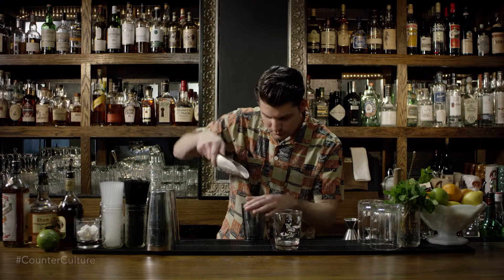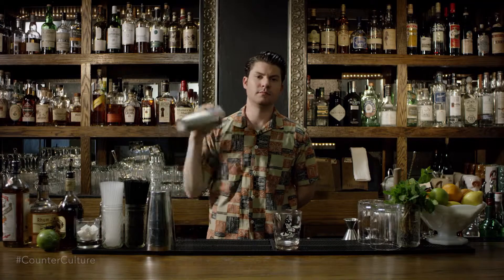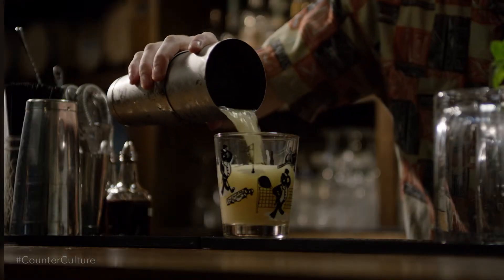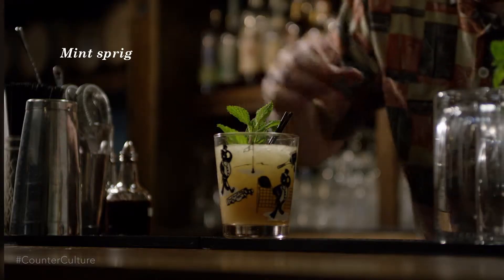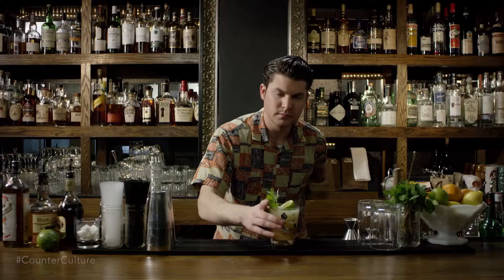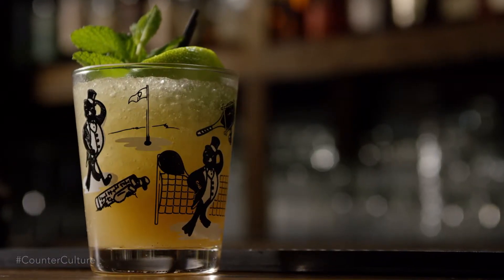We're gonna combine all ingredients into a tin and shake it with crushed ice. We're gonna shake this for a while and then just dirty dump it into the glass, meaning it's not fine-strained but just poured out as its own. It's gonna be garnished with a mint sprig and then a half scooped-out lime shell to add, as Trader Vic called it, color. And so there you have the 1945 Mai Tai.